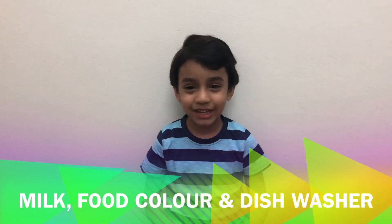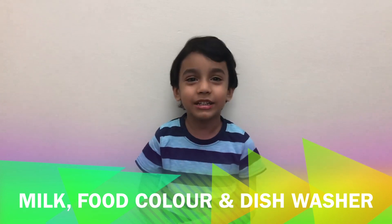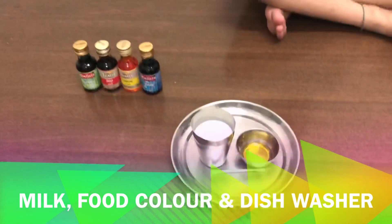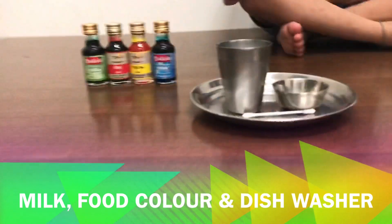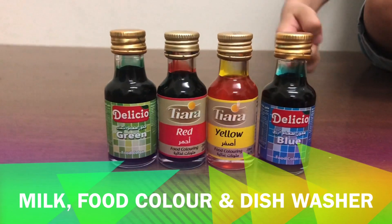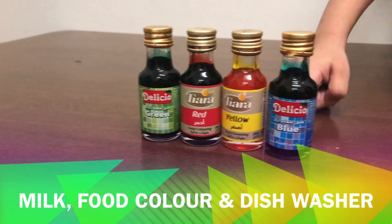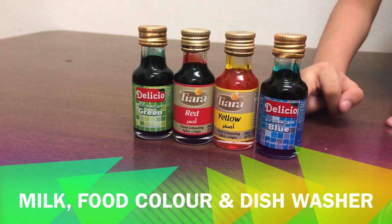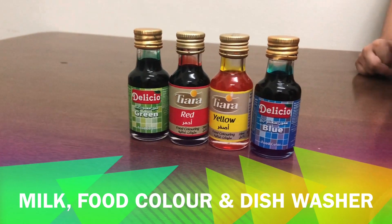What are we going to do today? We're going to experiment. Last time we did it with lotus, now we're going to do it with milk. Can you show mama the colors? Yes. We're going to use these four colors — orange, actually yellow, it's yellow. Blue, yellow, red, green and green.